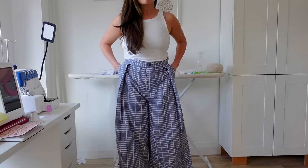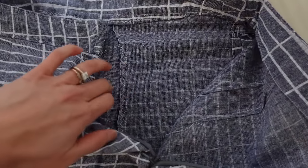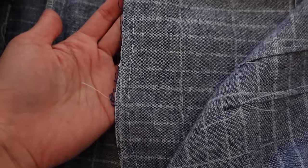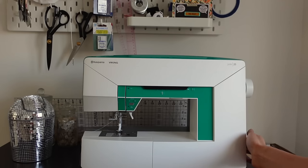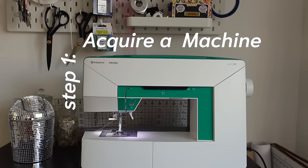They actually didn't turn out too horribly, but I'm glad I had a sewing friend to turn to when I had questions. I know not everyone has a sewing friend, so I'm hoping these videos can be that for you — I will be your sewing BFF. You can ask me questions in the comments and I'm hoping to teach you everything you need to know. Okay, let's dive right in. First step is acquiring a machine.